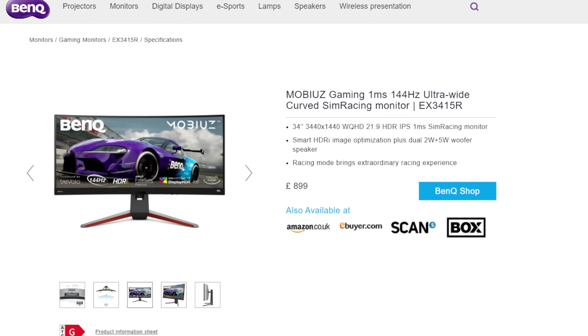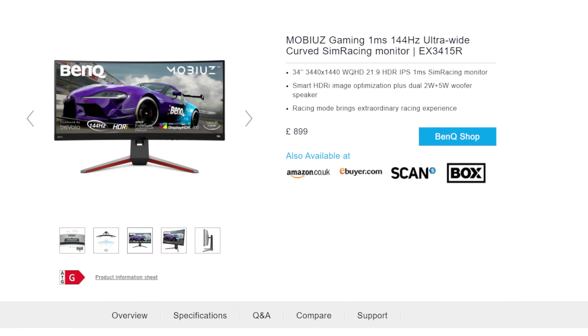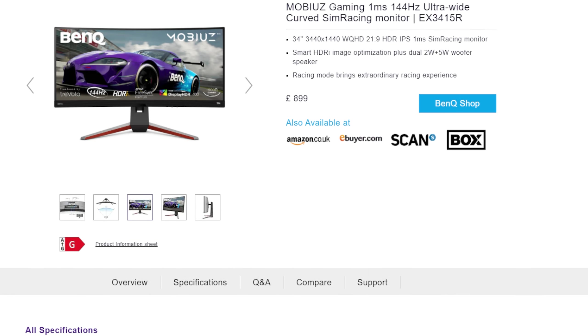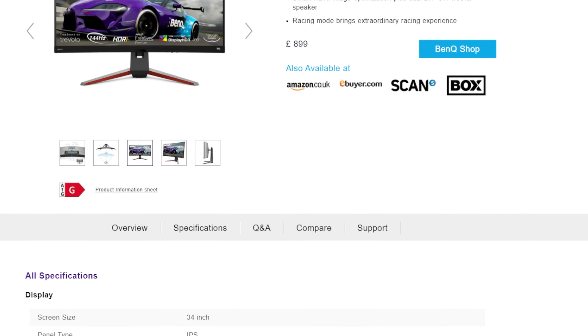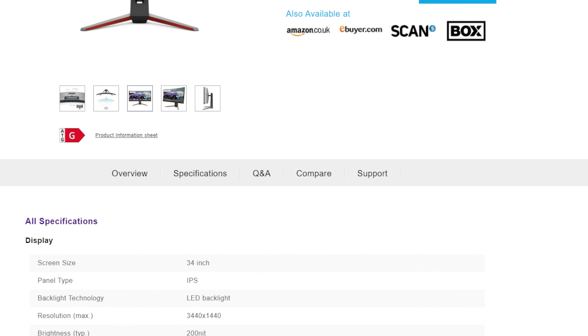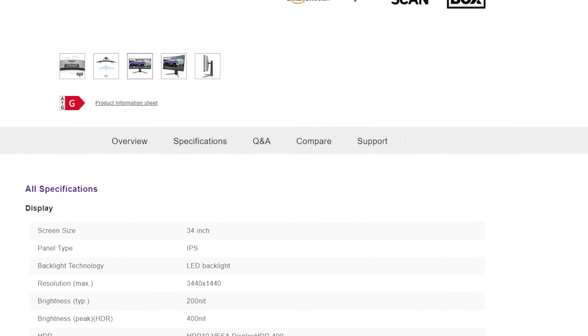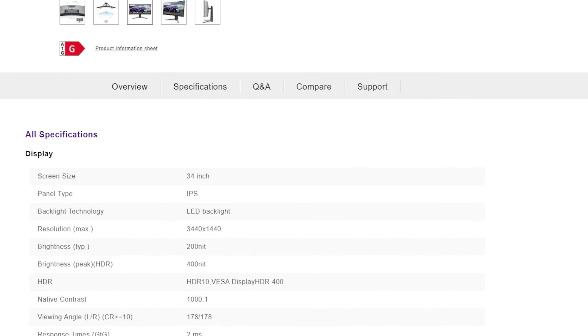A monitor of this size and spec isn't going to be cheap — I will leave a product link in the description below — but let's go through a few of those headline specifications. The resolution of the monitor is 3440 by 1440, which means this is a 2K ultra wide monitor. The panel itself is IPS, meaning it's going to be very bright and easy to view from all angles. It's also 144Hz as well as having a one millisecond response time, so this is going to be perfect for first person shooters. The monitor comes with FreeSync and G-Sync technology, and the aspect ratio is 21 to 9.